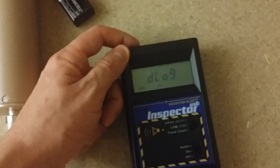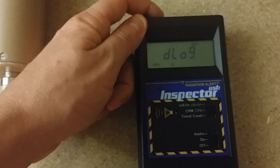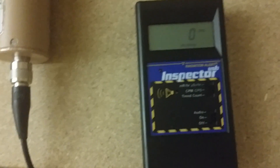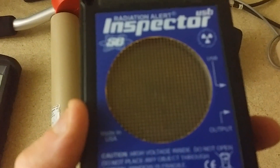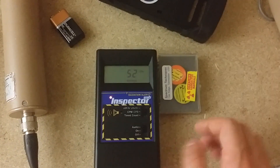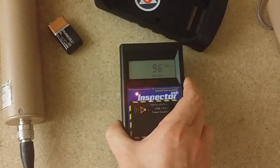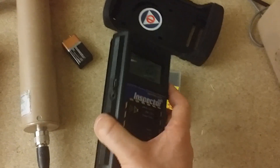We're going to set data logging to on. Done — and it starts up. I've taken the rubber housing off; if you buy one of these, buy the rubber housing, it's a lifesaver. Here's the Geiger tube in the back. This is a pretty informal video, but it works great. I'm going to connect this to my computer and set it to log in 10-minute increments.